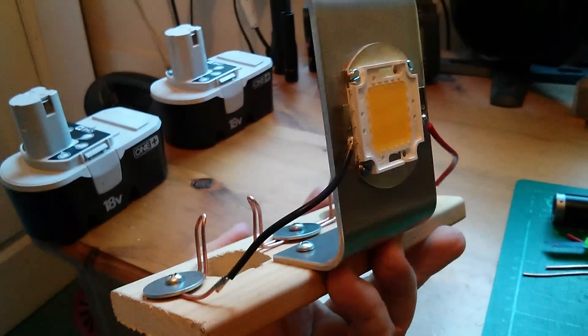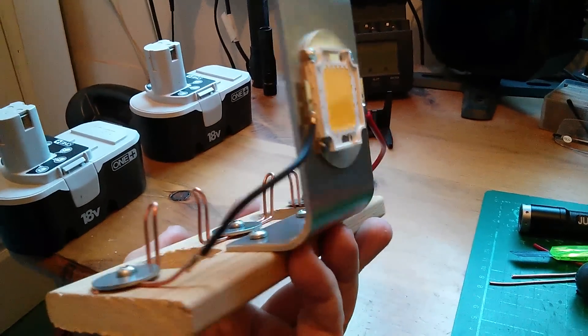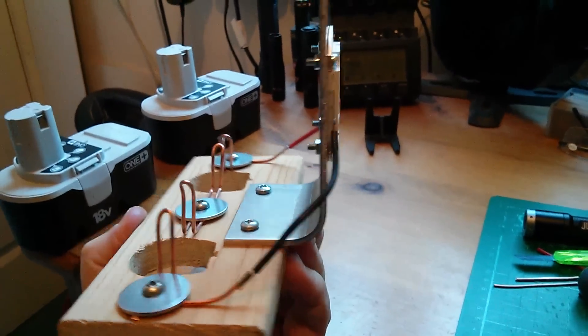Now I'm calling this my $10 100 watt LED flashlight. Of course at that price, batteries are most definitely not included.